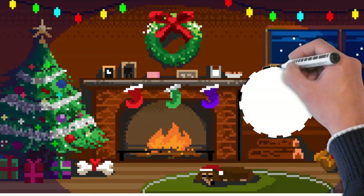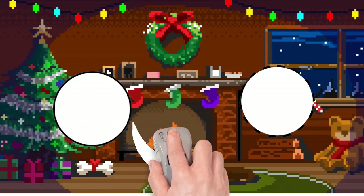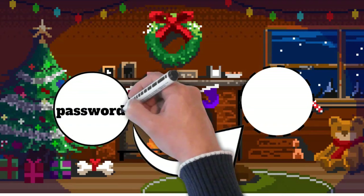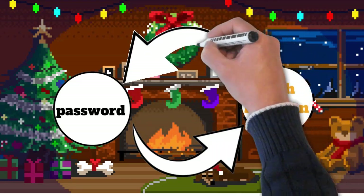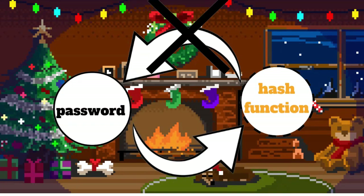Hash functions are very different from encryption because they only work in one way. A password can be turned into a hash, but a hash cannot be turned back into the original data. That's a super cool property which makes hash functions outstanding. This allows you to verify you are logging into your account with the correct password, without the need of storing your actual password.